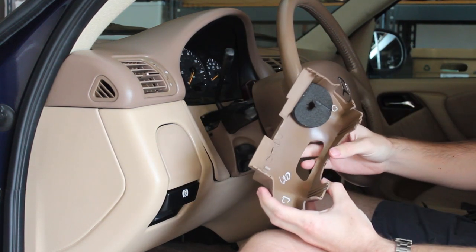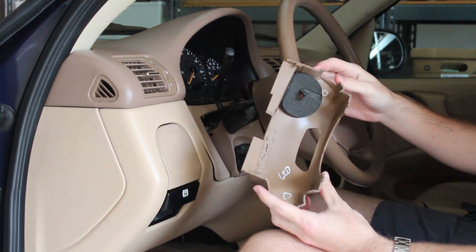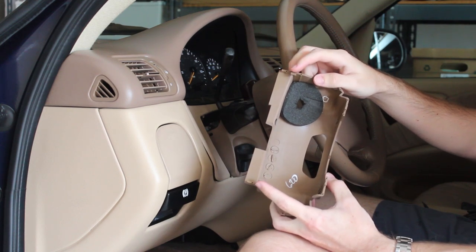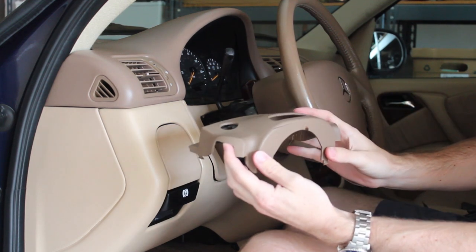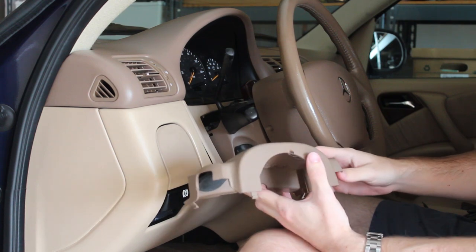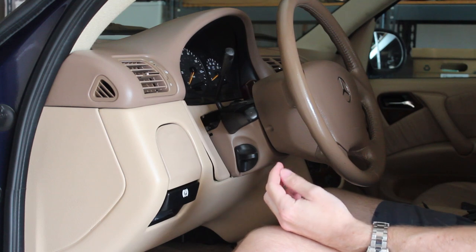Unfortunately, because this is a Mercedes and it's 17 years old at this point, all the plastic is super brittle. When we pushed in those two clips, they both broke. And when we pushed in the other two clips, this side cracked. So we're going to have to get a new piece or repair this one — don't be surprised if that happens on your vehicle as well, and plan for that.